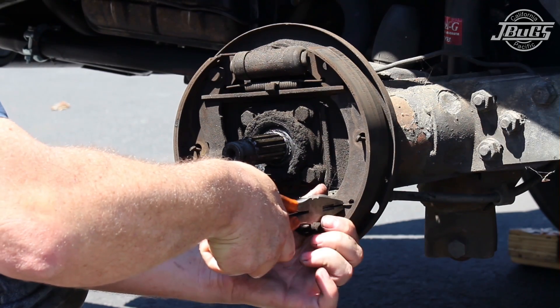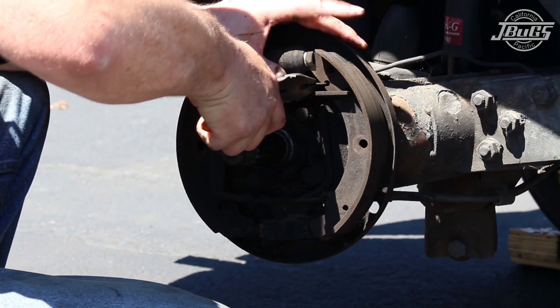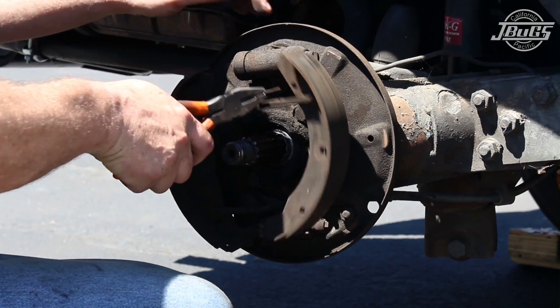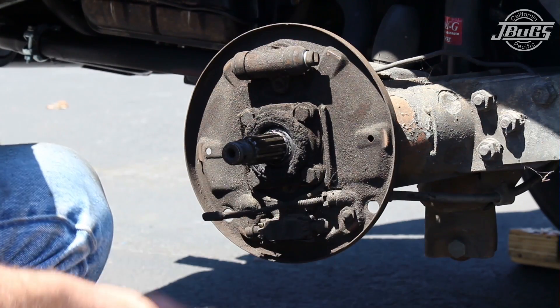Then remove the lower brake tension spring using a pair of pliers to grasp it at one end. Remove the upper tension spring from the front brake shoe, and at this point both brake shoes can be pulled away from the backing plate as a group so that you can unhook the parking brake cable from the parking brake lever.